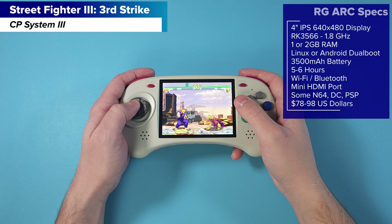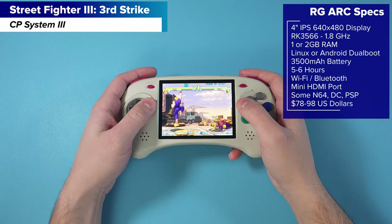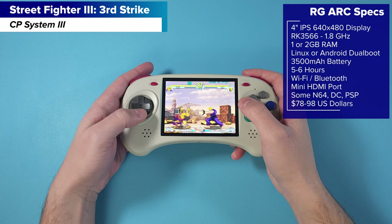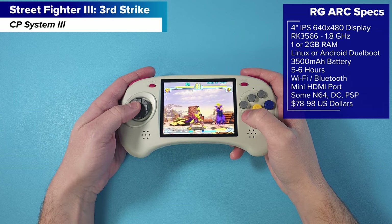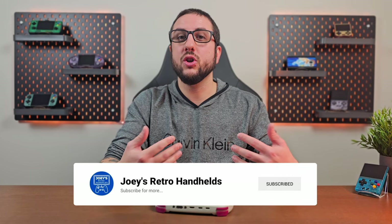I'm going to leave the specs up on screen for those that aren't familiar with this model. As you can probably tell, this device was modeled after the six-button Genesis and Sega Saturn controllers. Now it doesn't actually play Sega Saturn well, so it's a bit weird to go with this design, but it does play Sega Genesis really good. This device in my personal opinion tops out at around PlayStation 1 for what you can play comfortably, just out of the box with no setting changes.